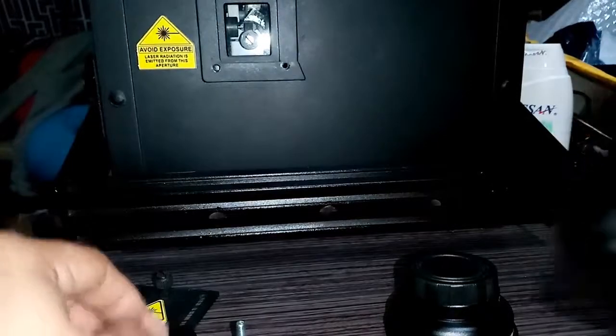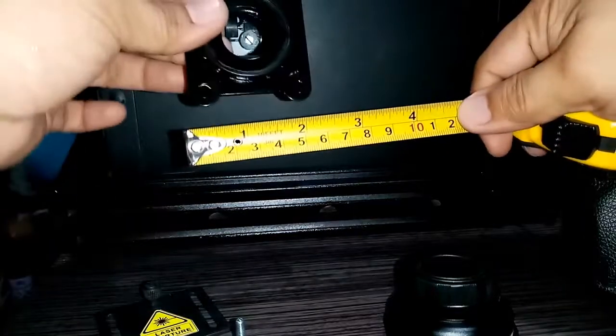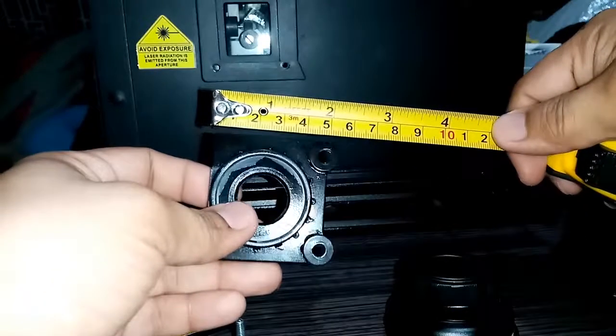After you finish the basic procedure of building a lens adapter mount, make sure you know how your laser projector aperture cover screws are positioned. Measure the screw size and hole position accordingly to your adapter mount.